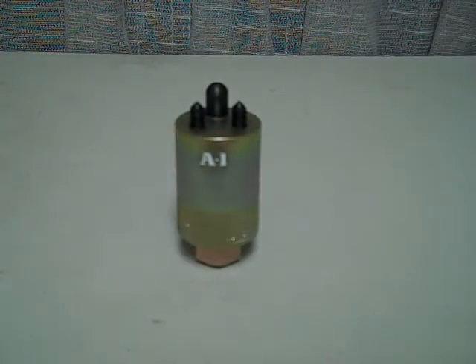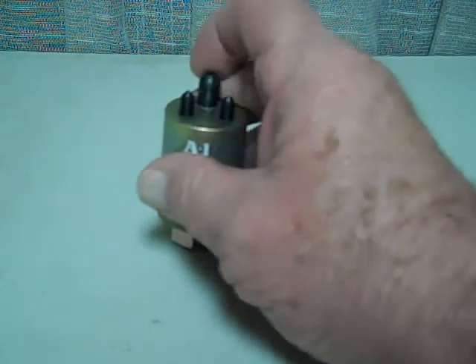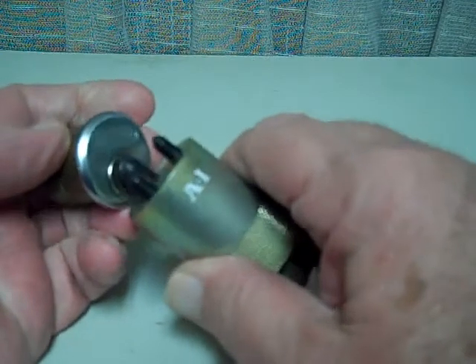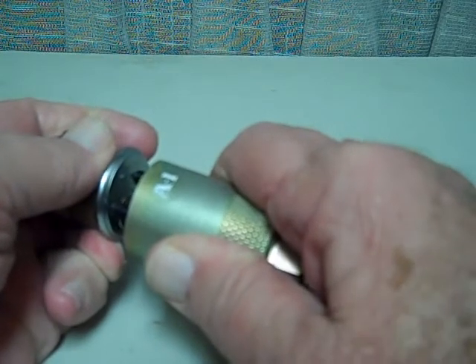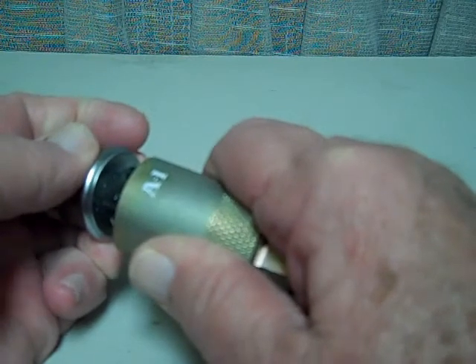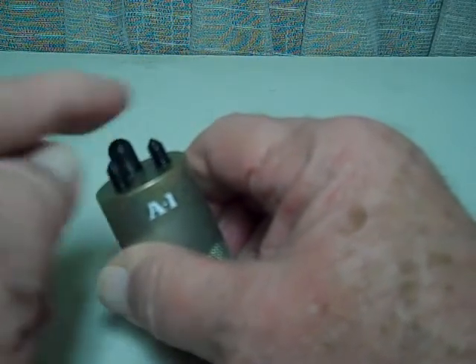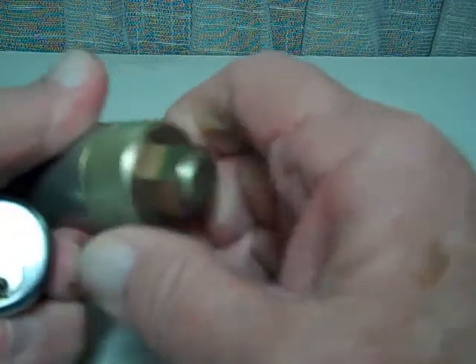This is the A1 Security Manufacturing mortise cylinder force tool, and it's really very simple to operate. This part of the tool is spring loaded — you get that into the keyway, push it down as far as it'll go, then hit the tool with a hammer. That leaves the marks where you drill the holes to accept these two posts. Once you drill the holes, you put this on, force it all the way in, then take a wrench and turn the mortise cylinder right out.